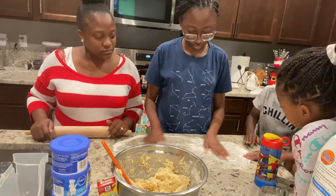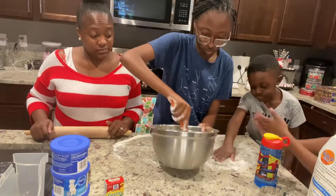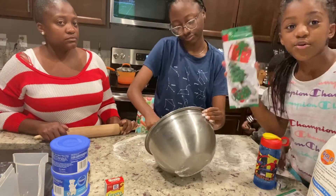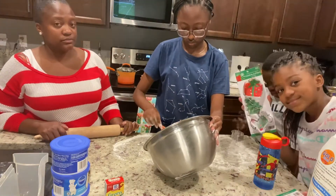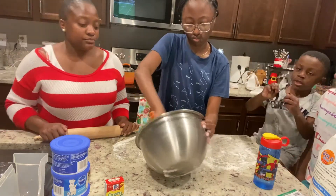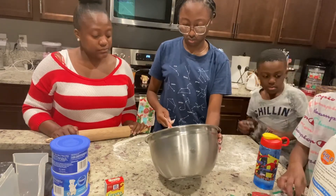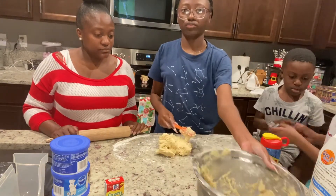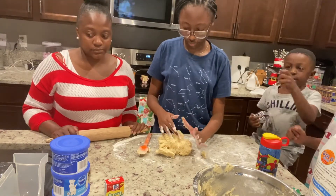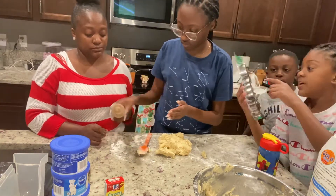So here's when we thought we were ready to roll out the cookie dough and use the cutouts, but we missed a step. Don't forget — you need to chill the dough in order to make it firm enough so that you can use the cookie cutouts.